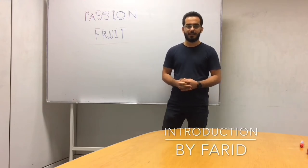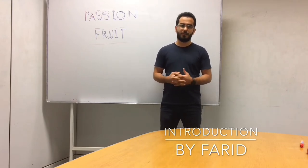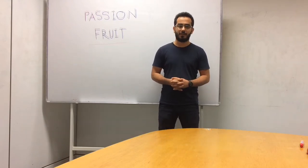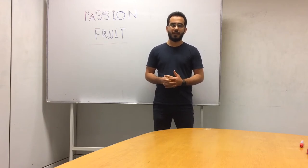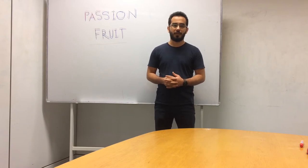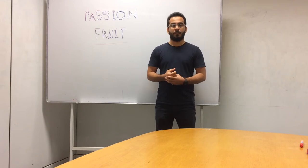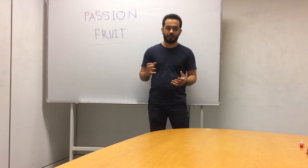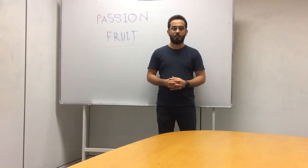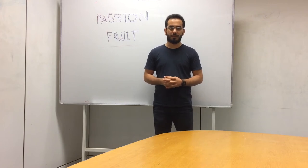Good day Ms. Azlim. This is Farid Rahmatian from Passion Fruit. Today I would like to talk about our topic, which is making fertilizer at home. Most people listening and watching the news are aware that global warming is increasing in our daily life, and one of the reasons that causes global warming is CO2, which can be produced or increased by waste from our food or any type of waste.